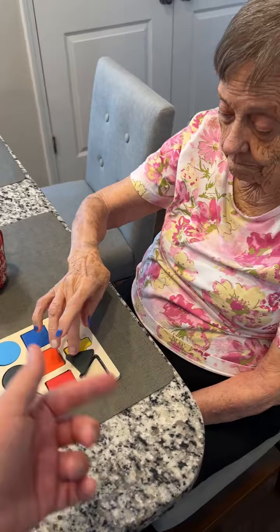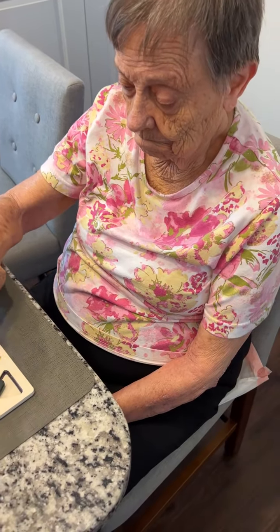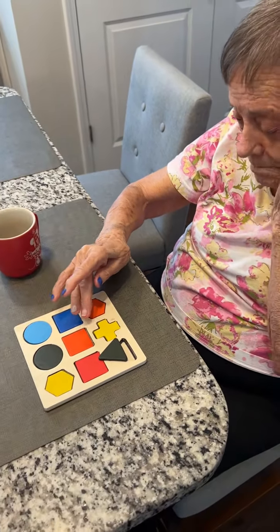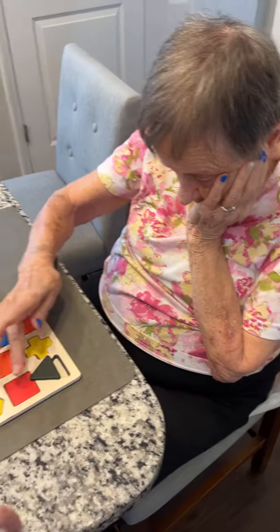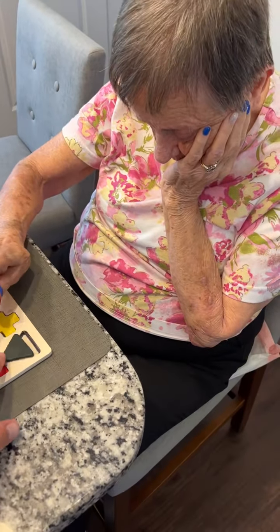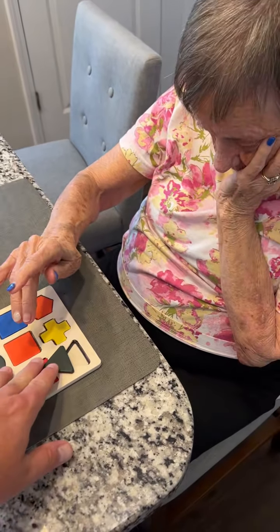Now keep coming this way. Slide it towards you — right here, this way, towards you. There, like this.